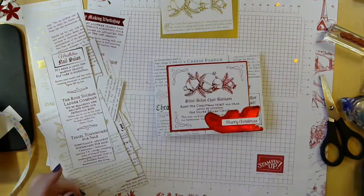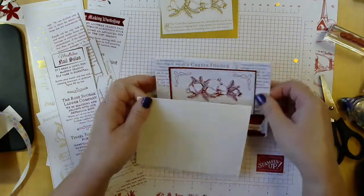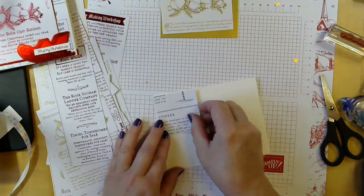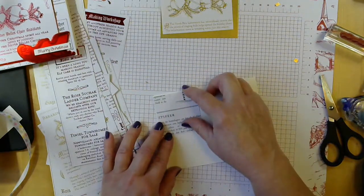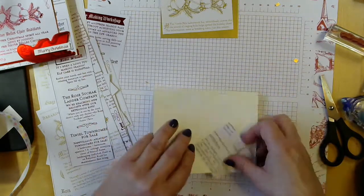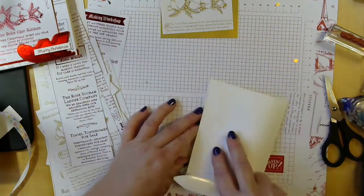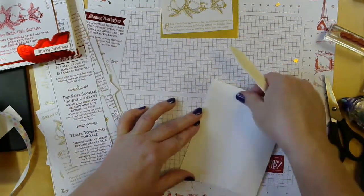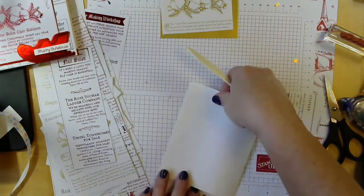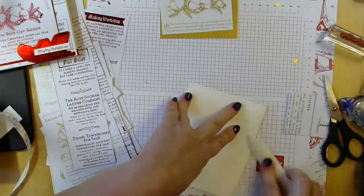For today's card, I'm going to start again with the whisper white card base and we need to come up with a background. I'm not always the very best person at cutting straight — I never have been. So if you get a card from me and it's crooked, please overlook it.